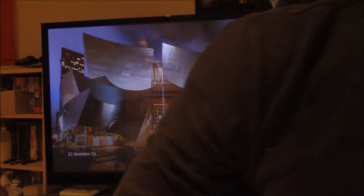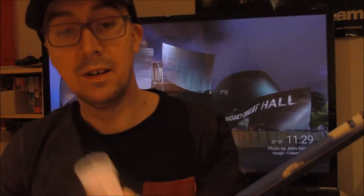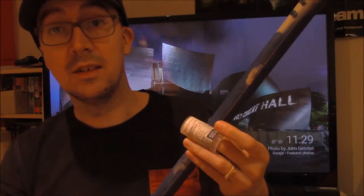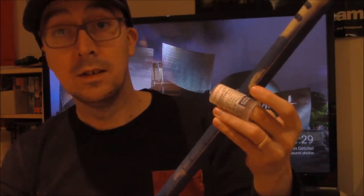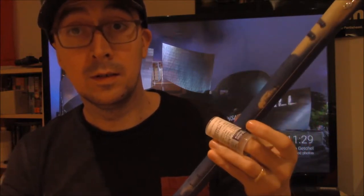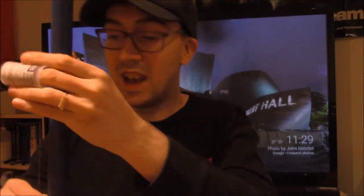And then if I take a medicine bottle and use it as a slider — I just bought an actual slider on Amazon today. So I go like... and there's that.